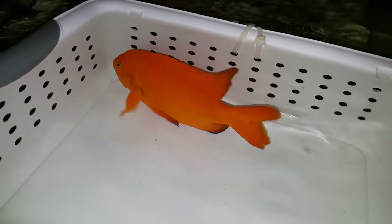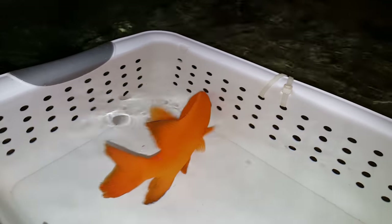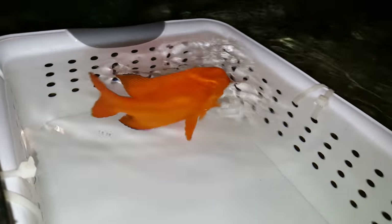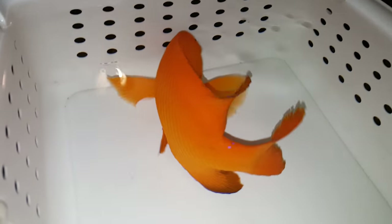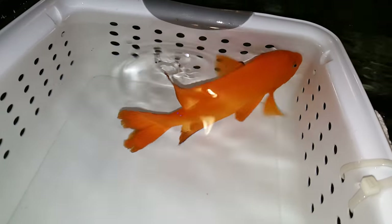Hey everyone, Ted with The Reef Corner. We're putting up a video of a Garibaldi damsel, seven inches. I'm surprised — even at seven inches, right at the base of its dorsal fin it has four blue jewelry spots. So nice, from the Gulf of Mexico — nice to see one, seven inches.